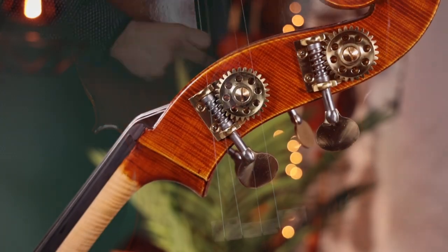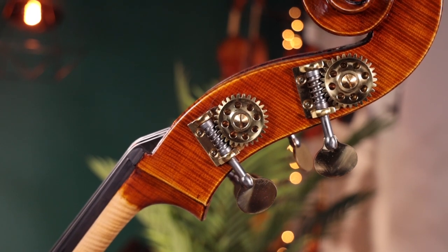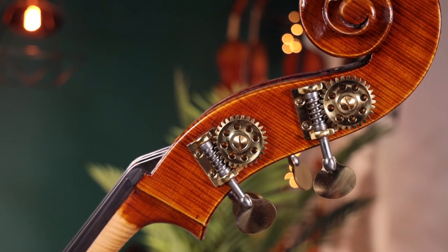With a room-filling sound, a resonant clarity, and a great feel, the Master Bass is a significant upgrade from the entry-level bass.